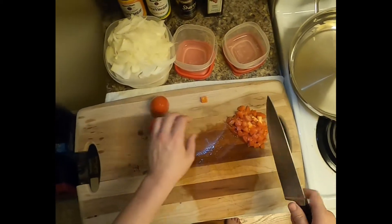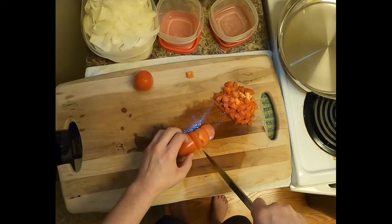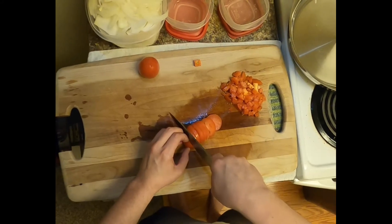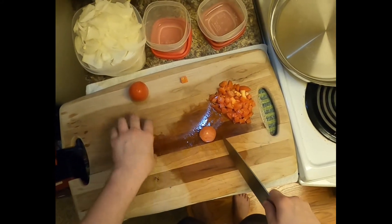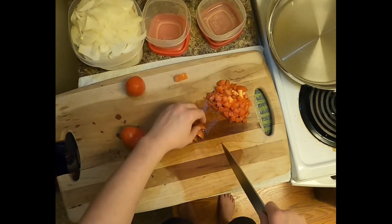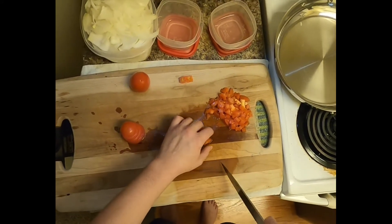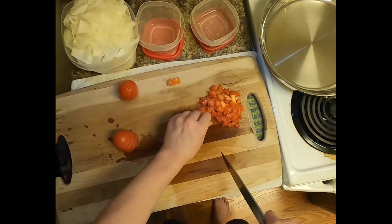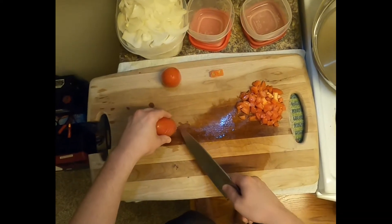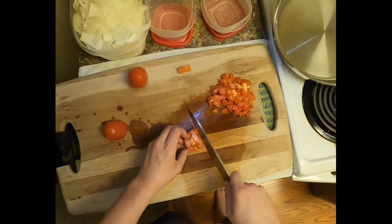I've got one sliced up in the fridge already, so I'm gonna do two diced and one sliced. I'll have two each for sandwiches and salads for the week, which is fantastic. I do like a chef salad — it's healthier than not eating a salad, but it's not all that healthy. I'll do cheese, meat, typically turkey, maybe bacon, and dressing as well.